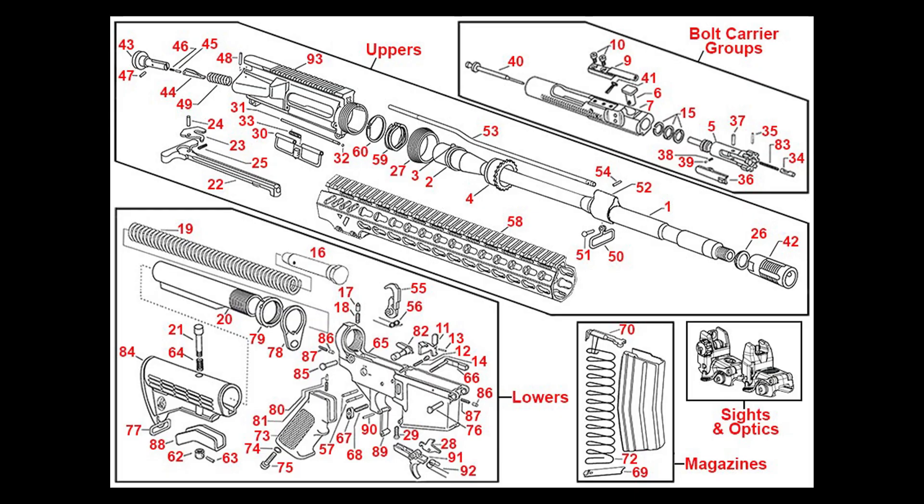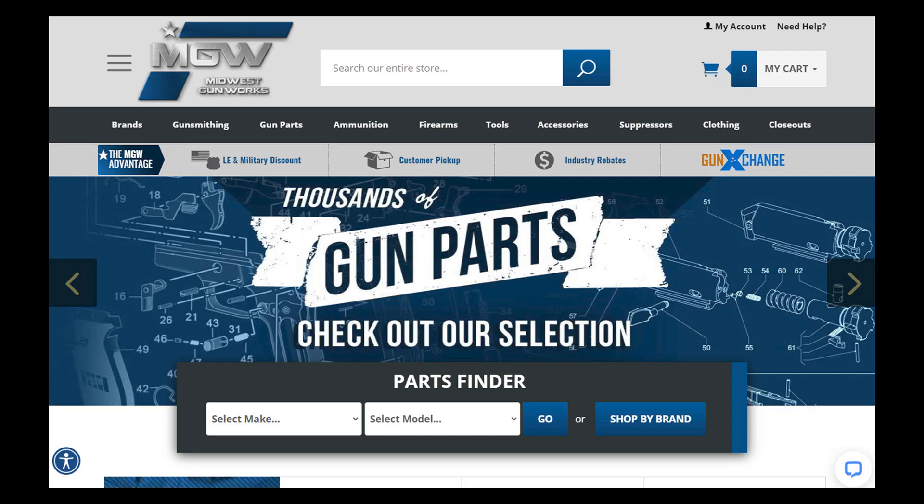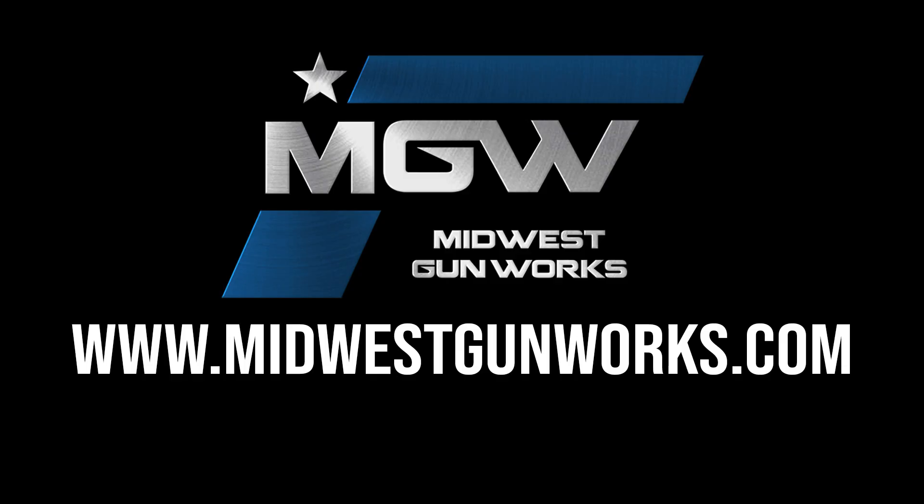You can find this stock assembly by clicking the number 84 on our online part schematic for the AR-15, or by typing the product code into the search box at the top of our site. For this and other quality Luth AR parts, visit our website at midwestgunworks.com.